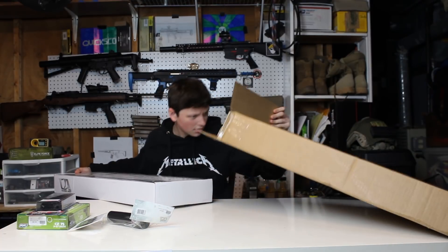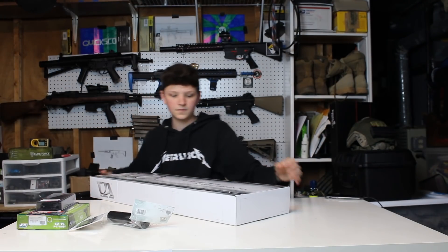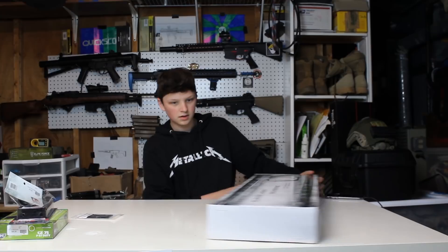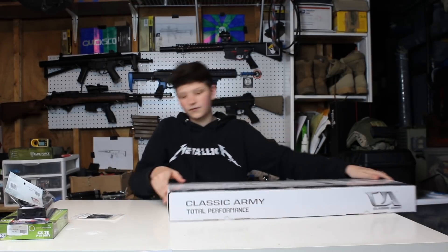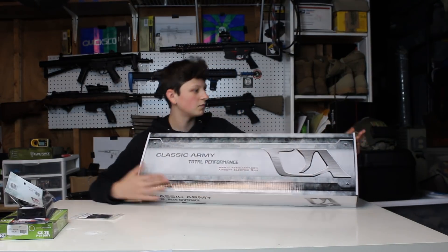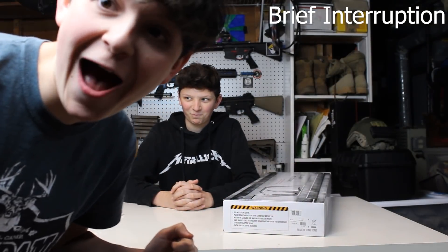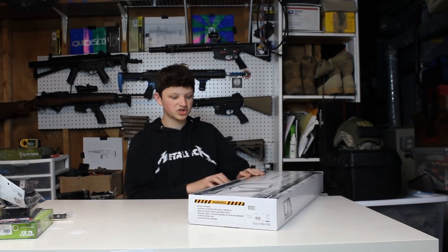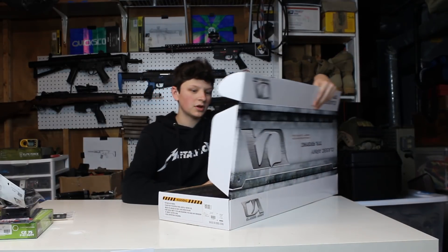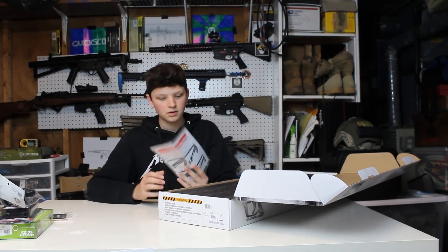The rifle is a Classic Army. Let me make sure there's nothing else in the box. Alright, let me set everything to the side so it doesn't get in the way. I've never owned a Classic Army gun before, so this should be pretty interesting. I hear a lot of things about Classic Army. We open her up and we've got instructions for a PDW stock.